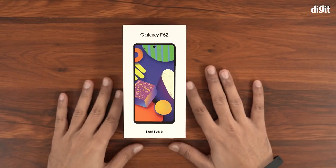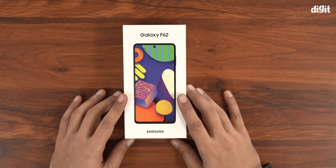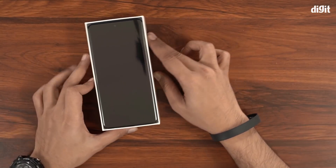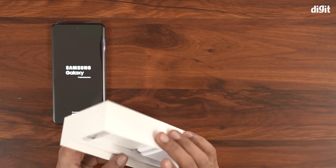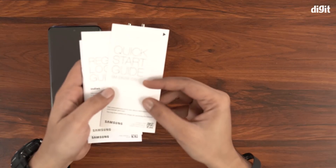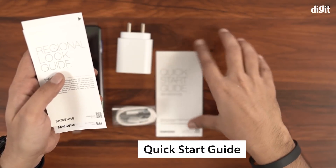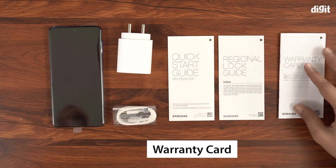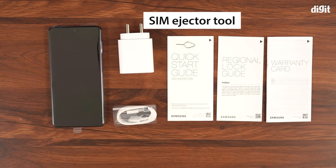We'll quickly unbox the phone and go through some of its key features. The first thing we see when we unbox the Samsung Galaxy F62 is the phone itself. Underneath the phone is the 25W fast charger and a USB Type-C cable. There is also a small box that includes documentation like the quick starter guide, regional lock guide, warranty card, and the SIM ejector tool.